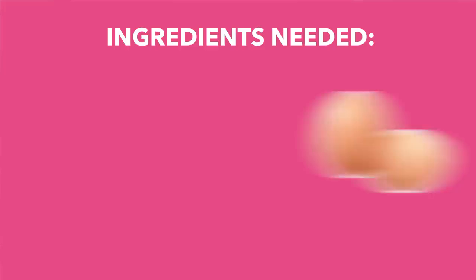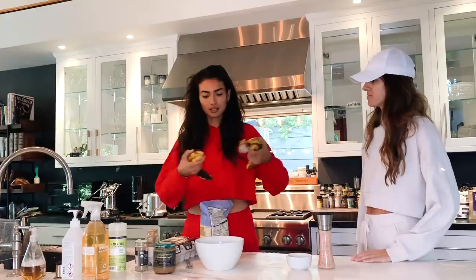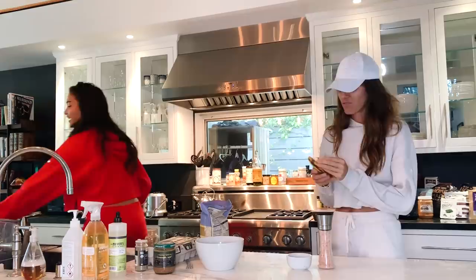We've got the bananas, eggs, almond butter, oats, cardamom, cinnamon, and a bowl. These are super simple, so easy to make. We're using one banana — I don't know what we're going to do with the rest of these. We'll make a smoothie later.